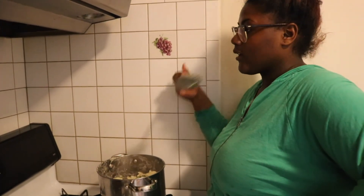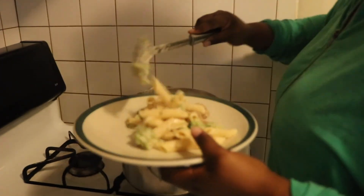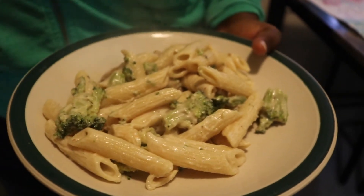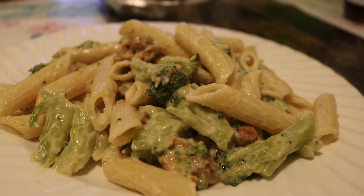All done. It looks good. It's going to have more broccoli and more chicken.